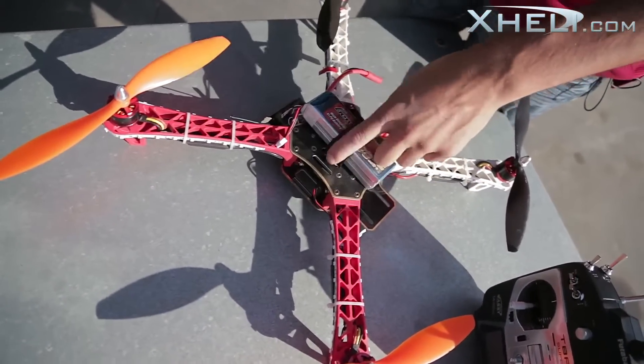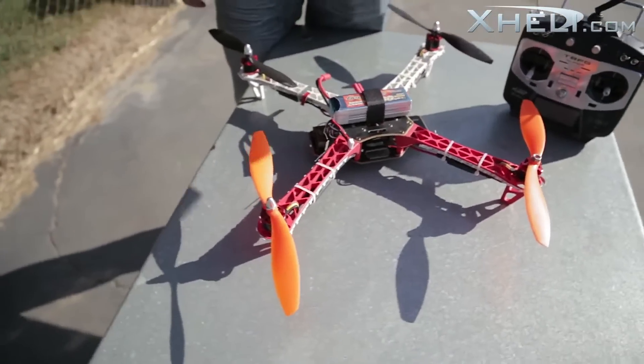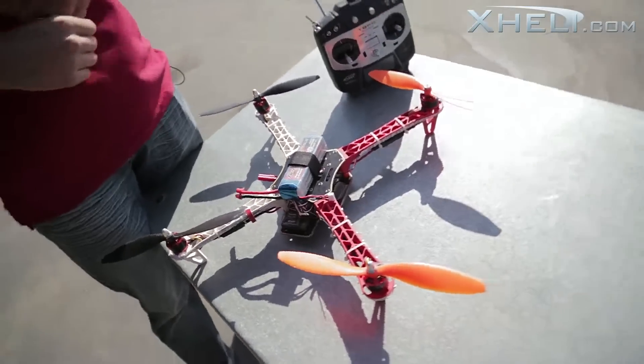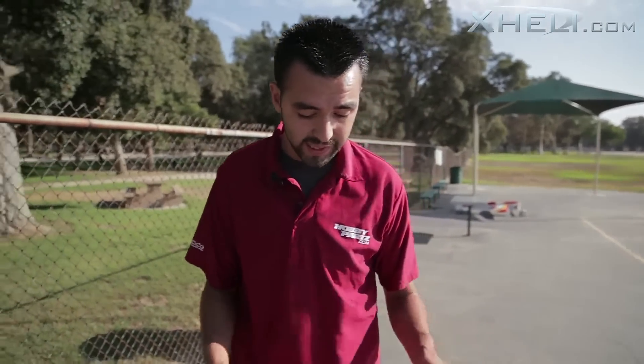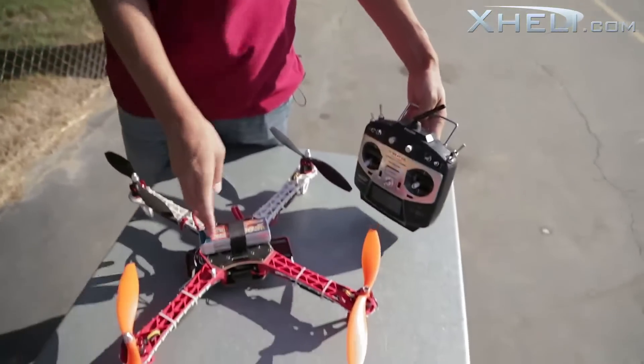This quadcopter is running the MWC board using version 2.0, depending on which version you have. They come in ready-to-fly, ARF, and I believe a kit version as well — though I'm not sure about the kit. Here I have the ARF version, running my own radio, my own receiver, and my own battery.